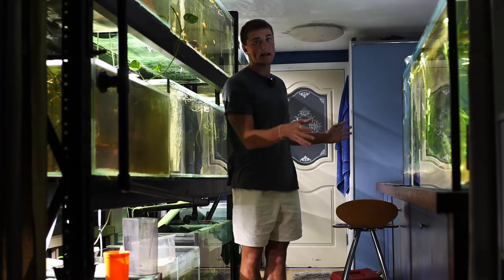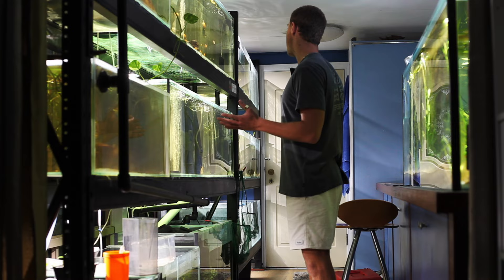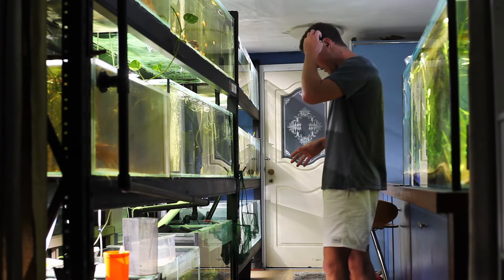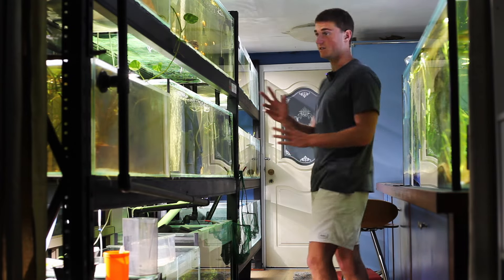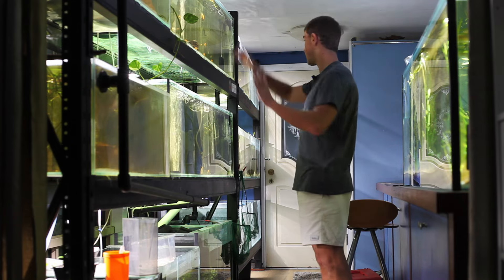This side of the room is just kind of display stuff. This side of the room is purely for breeding. I'm actually not too sure how many tanks I have in here — I've never actually sat down and counted. So let's do it right now. One, two, three, four... there are 23 tanks on this rack.